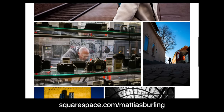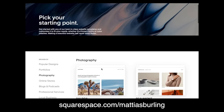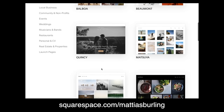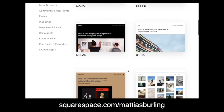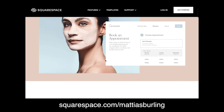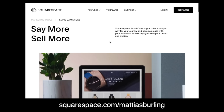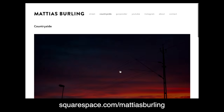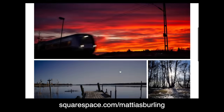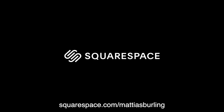This video is sponsored by Squarespace. If you are a creator looking to grow your audience then a website should be your first move. Squarespace is a popular and powerful platform that makes setting it up super easy using their templates and professional portfolio designs, which of course are customizable. You can also include a booking schedule making it easier for you and your clients to connect. You also get access to Squarespace email campaigns so you can engage with your audience in a consistent and effective way. Go to squarespace.com for a free trial, and when you are ready to launch go to squarespace.com/MattiasBuling to save 10% off your first purchase on a website or domain.